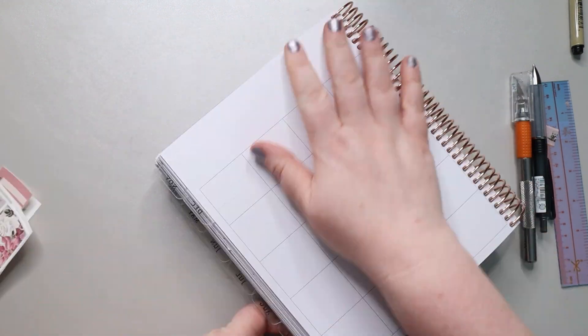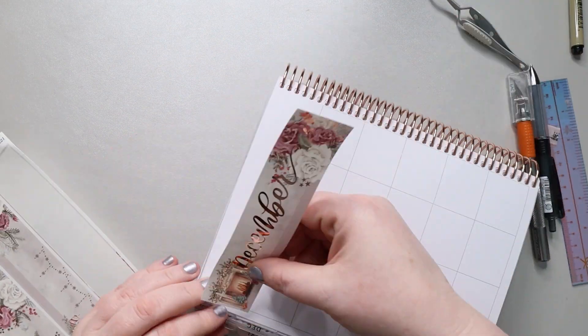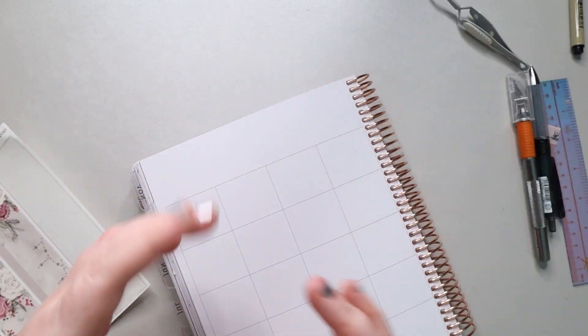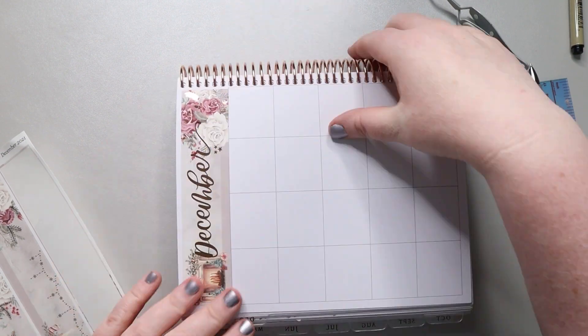I'm back here in the voiceover. The first thing I'm going to do is lay down my base with the headers at the top and my sidebar, because that'll give me an idea of where colors are and the general feel for the page.